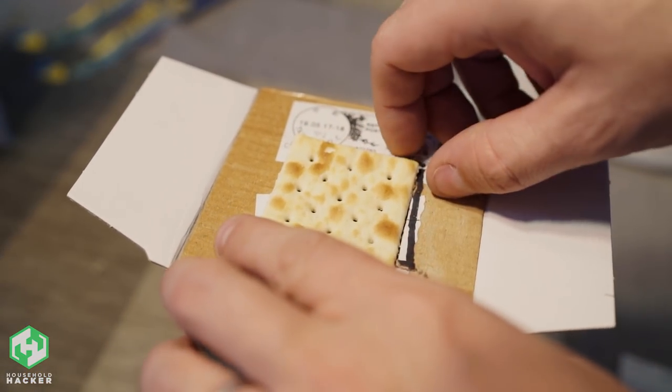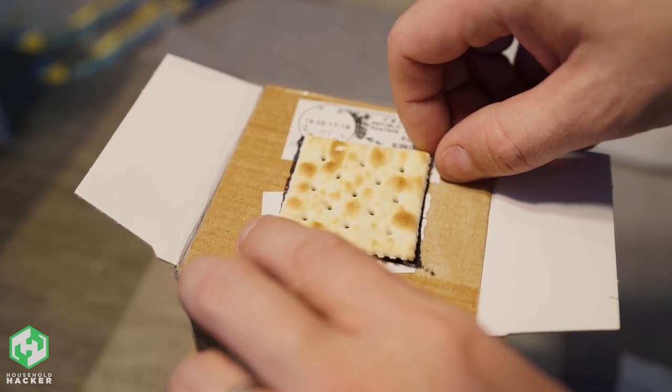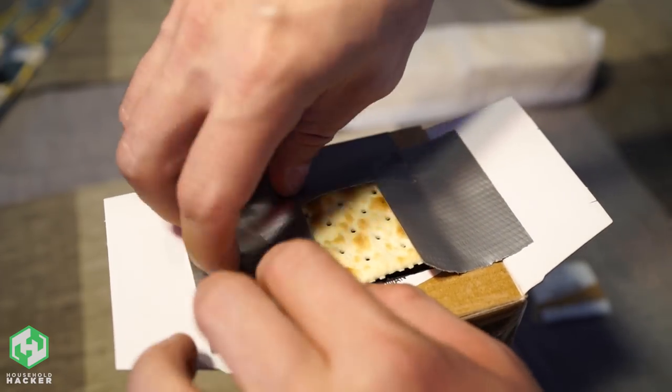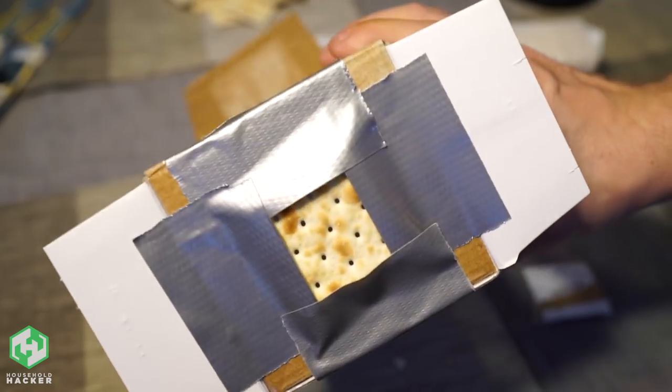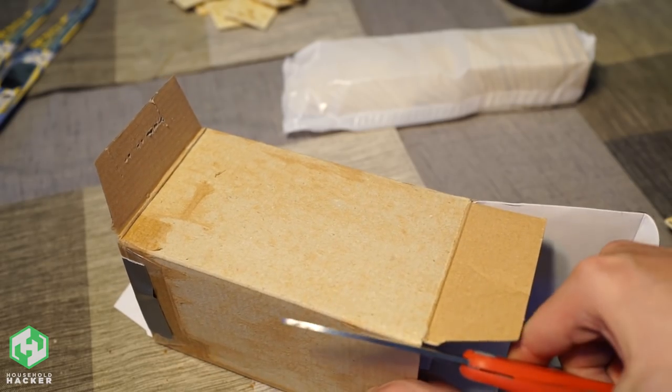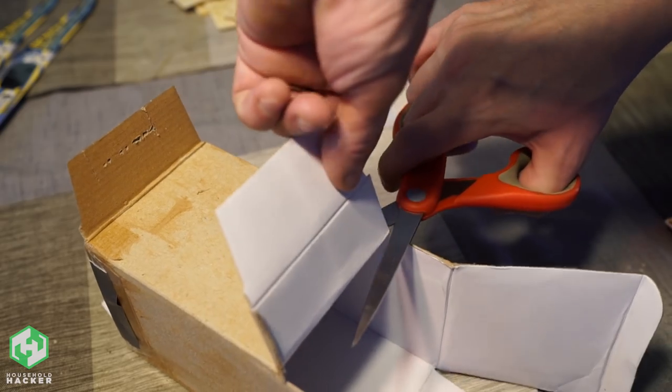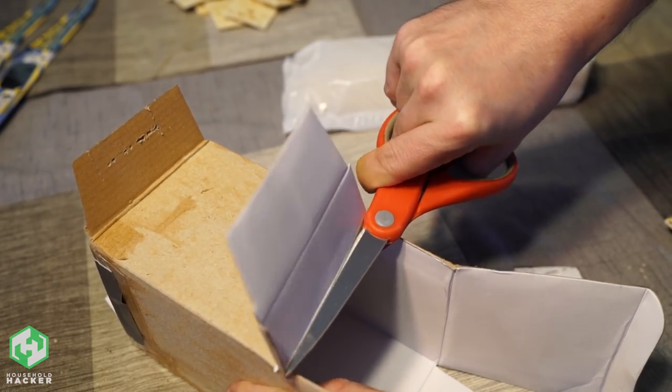Now get yourself some tape that will block out as much light as possible — silver duct tape should work just fine. Line the edges of the cracker on all sides to get it to stay in place and also block out any gaps along the edges. On the bottom of your box, cut out a small window on the side. Make sure it's large enough that you and others will be able to easily look inside and see the sun's projection.